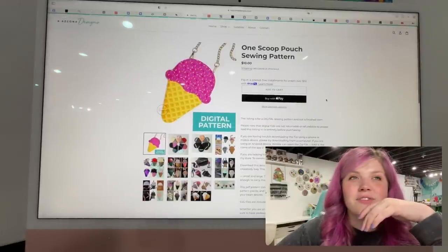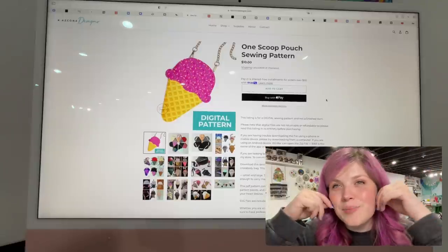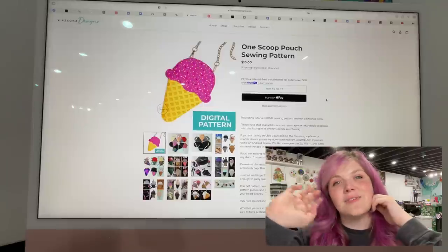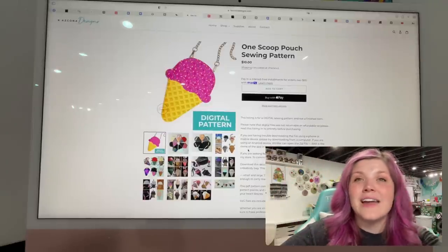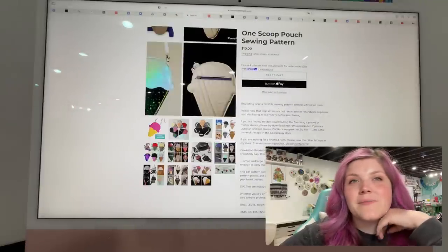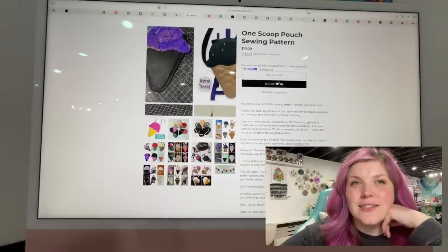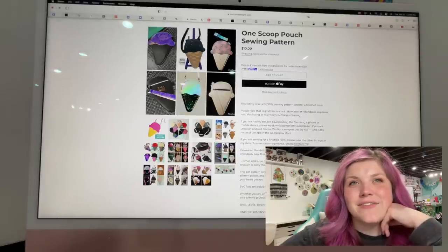This next one is from Kay As Kona Designs. This is the One Scoop Pouch sewing pattern. I think Cy Swag just did a video on this one — it's so cute. There are add-on options so that you can make different kinds of ice cream cones. But it's just a little zipper pouch. It's so cute. That one is really fun.